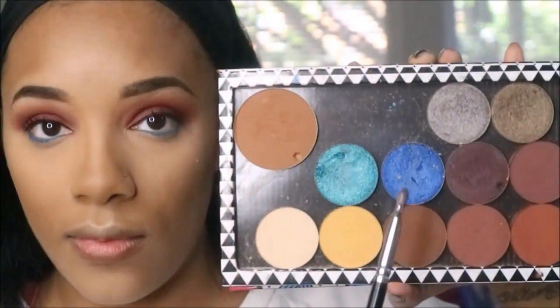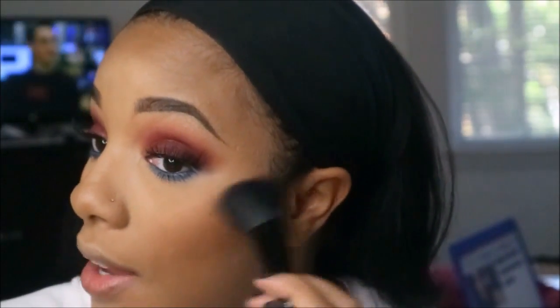For the lower lash line I use the Color Pop liner in Bee Sting, and then I'm going in with Makeup Forever ME216. I went back in with some more liner using a black eyeliner by Color Pop. The lashes I used are by Coco Lashes in the style Soho.